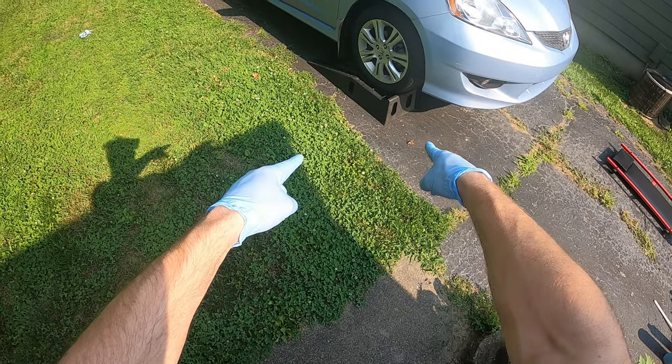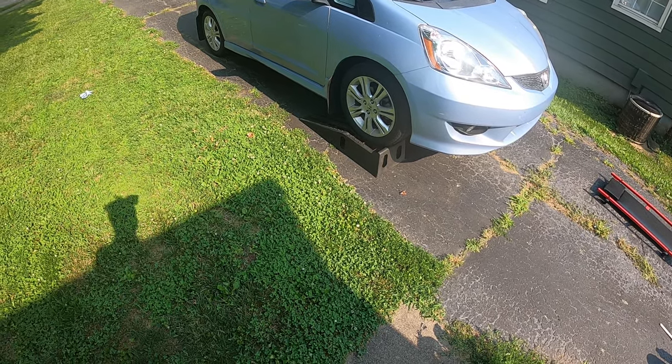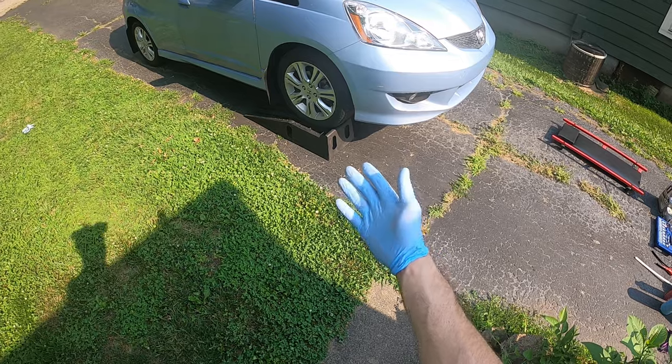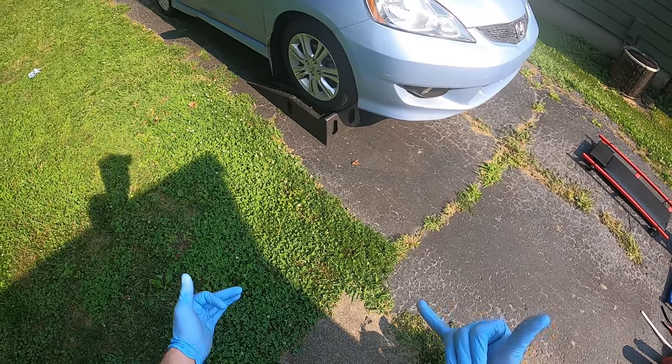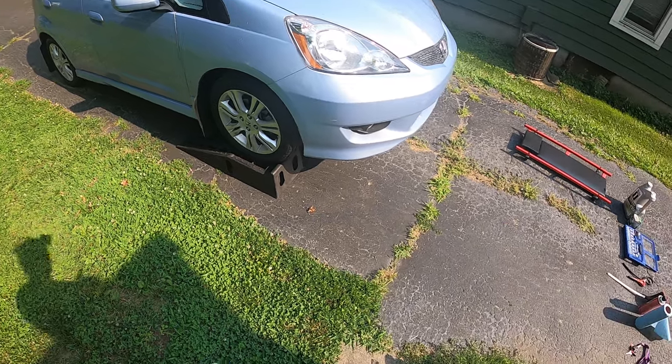And then tire ramps. I already have the car up on tire ramps, but tire ramps make it a whole lot easier so you're not worrying about jacking up the vehicle and putting jack stands under it. I already have the car pulled up on tire ramps and everything I need I can easily get access to now.